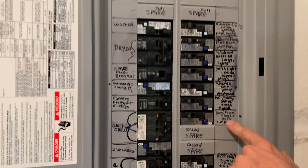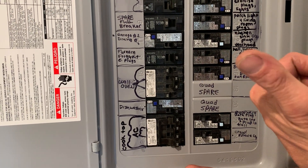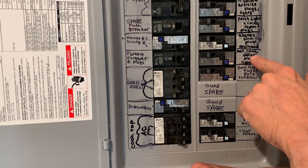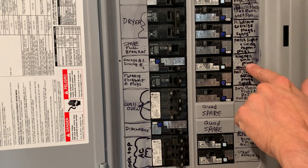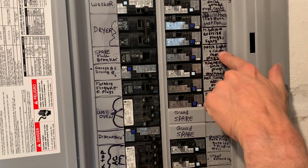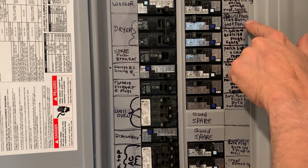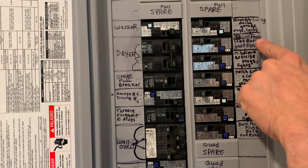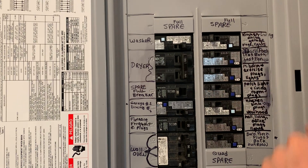Back porch — you do not have to do outside lights with arc fault, but because it pertains to this back area as well, you have to arc fault. Hall, living, office. Kitchen sink plugs, vent hood — yep, that's 20-amp, that was 12-gauge, that's a dual function. Porch lights, living room, 15-amp. Master bedroom, exercise room, 15-amp. Back porch lights, fan — 15-amp. Dual function on kitchen, living, dining, garage, and plugs and lights.